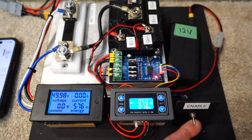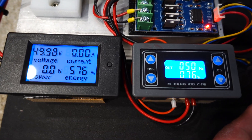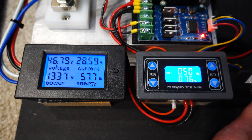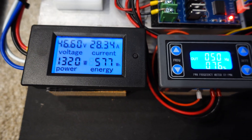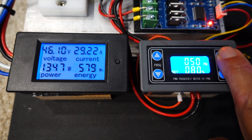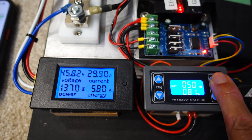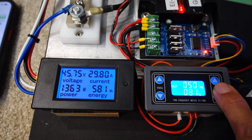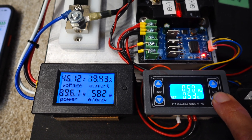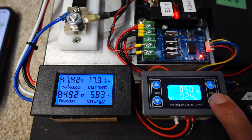Let's go ahead and turn on the enable and we can start to see current flow. Right now I'm pulling 28 amps. If I increase the duty on the pulse width modulation you can see the current go up, and as I turn it down you can see the current go down.